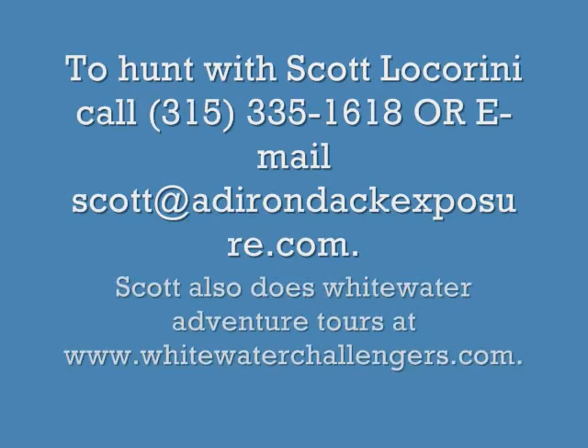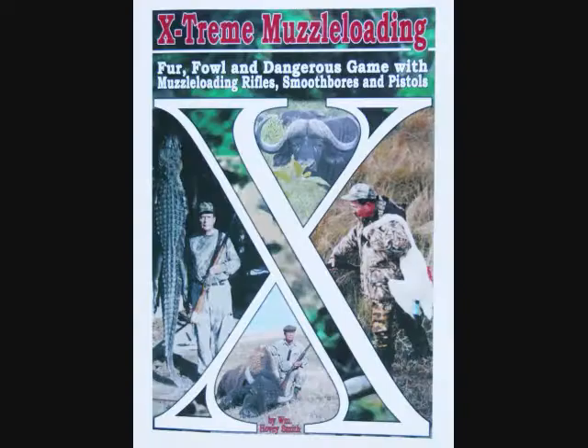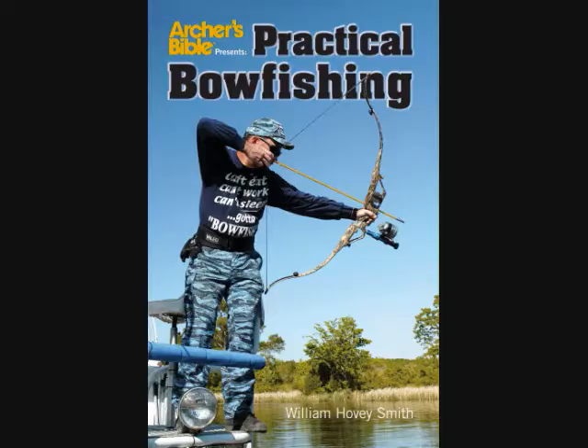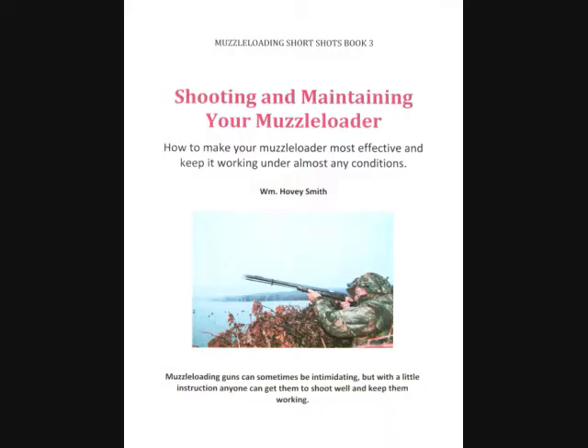Is that about an average size bird? This is an average bird for a resident, yeah. Here is Scott's contact information so you can book a hunt and also whitewater adventures. I'm the author of Backyard Deer Hunting and also Crossbow Hunting, as well as Extreme Muzzle Loading and even Practical Bow Fishing, and these are available as softcover and e-books.